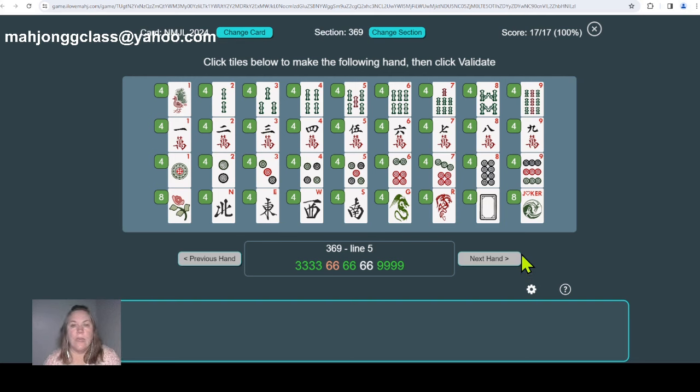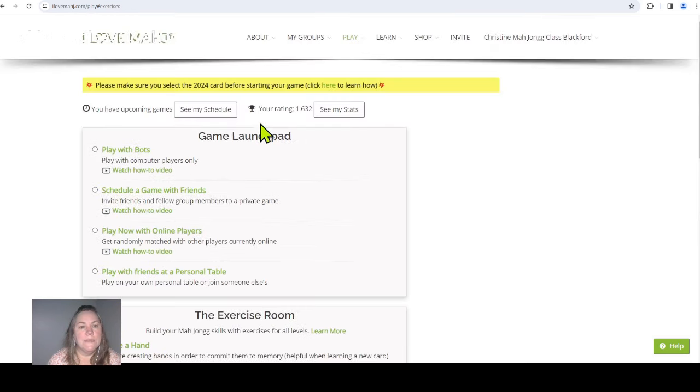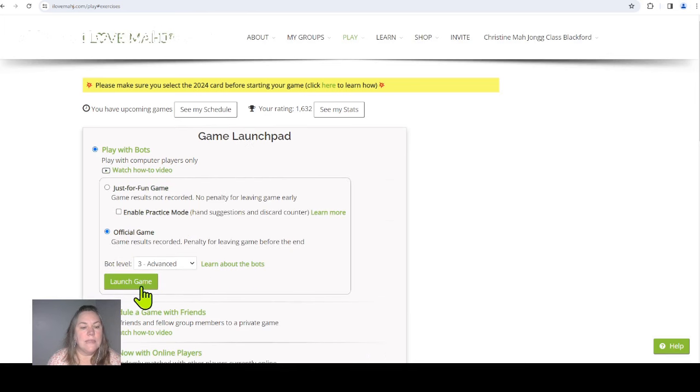If you don't want to do it on the computer, take out your physical set, or do it on paper — just keep writing them out in different ways so your brain starts seeing the flexibility. Your brain might say 'you have to do it this way,' but you'll learn to say 'stop — there's another way.' And next time you play, you'll remember that. That's enough practicing for now. The app keeps score — I did 17 hands and got 17 right, 100%. Now let's play a few games.